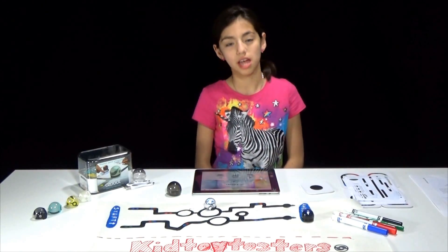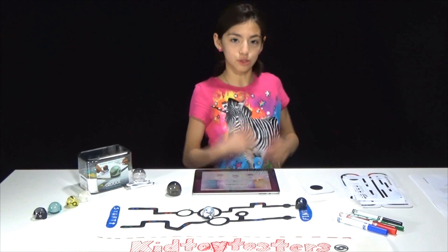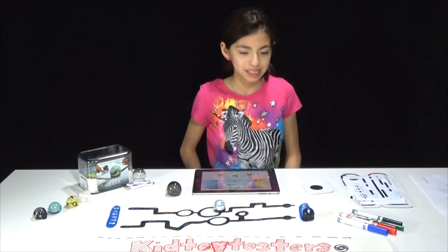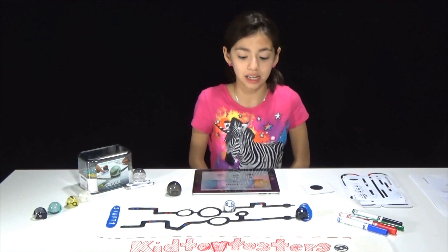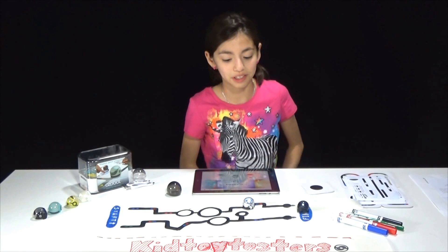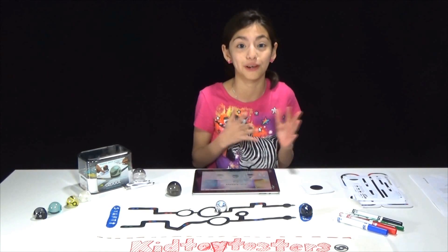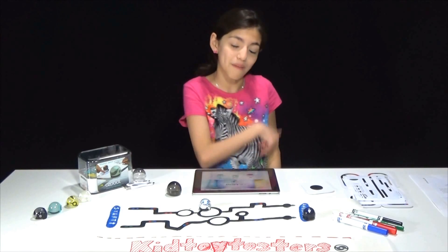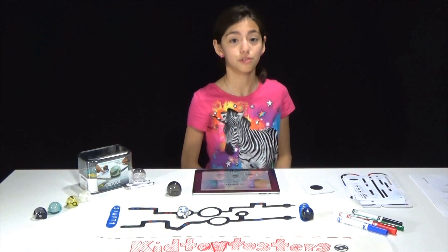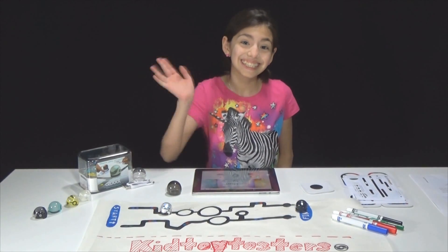So this is the end of our video — so fun! Thank you so much to everyone at Ozobot. It's just so awesome. I'm going to be coding these things so much; they're so fun to code. I know that sounds weird, but it's actually really, really fun once you get the hang of it. Anyways, bye guys — like, subscribe, watch our other videos, and if you don't have an Ozobot, be sure to get one. They're awesome. Bye!